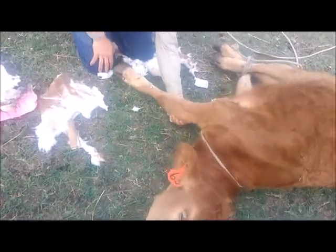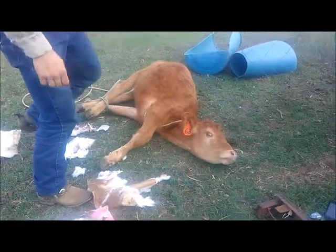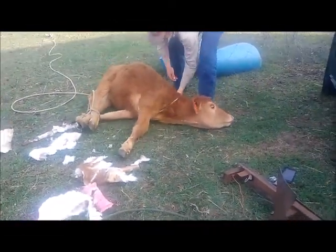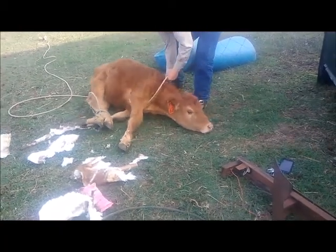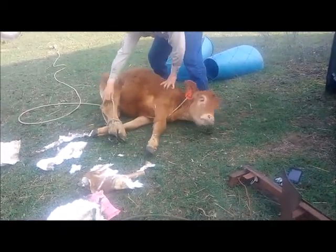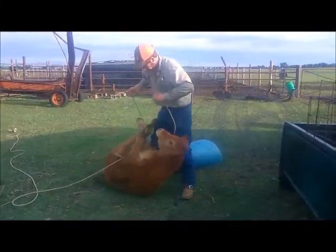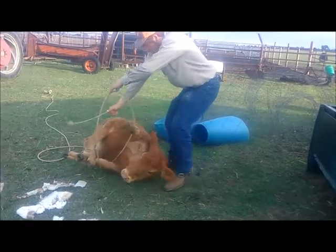Let's let her up and see if she can walk. It's just where the cast was rubbing and we kind of knew it was rubbing, but we really couldn't take it off and redo it — it's not something you can do. We knew it was going to come off, and what did Doc say — the lesser of two evils? Yep. A broke leg or a...